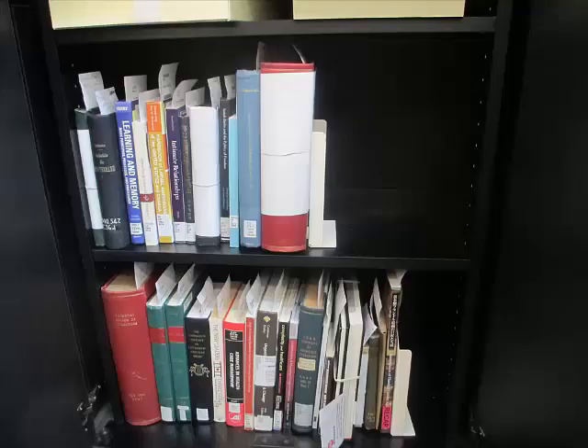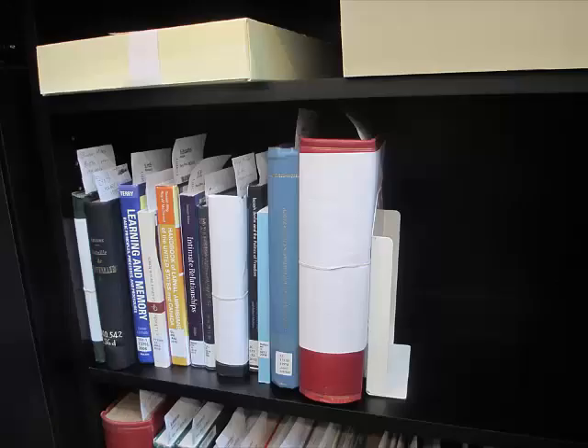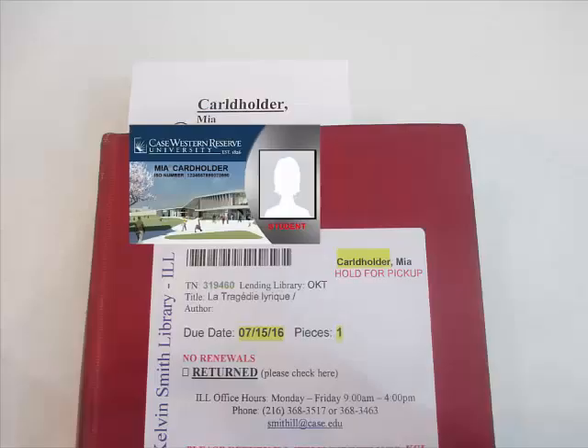When a patron has an interlibrary loan to pick up, the first thing we do is ask to see their Case ID card. This is to ensure we pull the right items from the shelf. These books do not belong to KSL or CWRU, and we want to make sure the right item is handed to the patron. Patrons are responsible for this item until it is returned to library staff. After confirming the patron's name, go over to the ILL cabinet and retrieve the requested materials. Each item has a paper slip with the patron's name and are shelved alphabetically by last name.